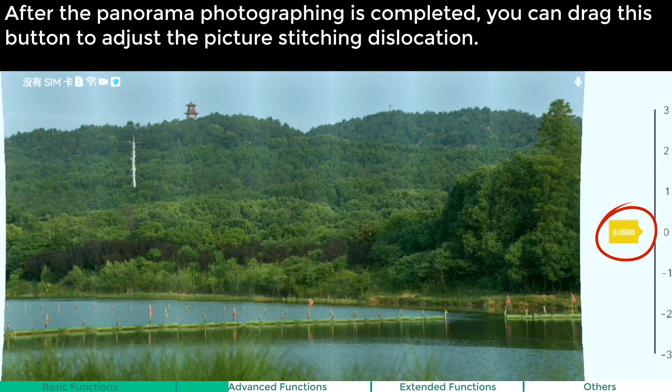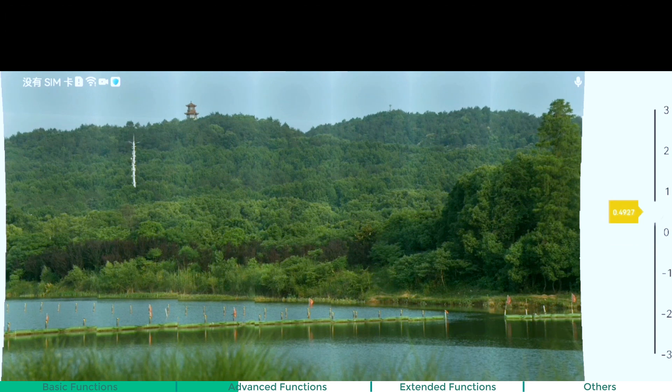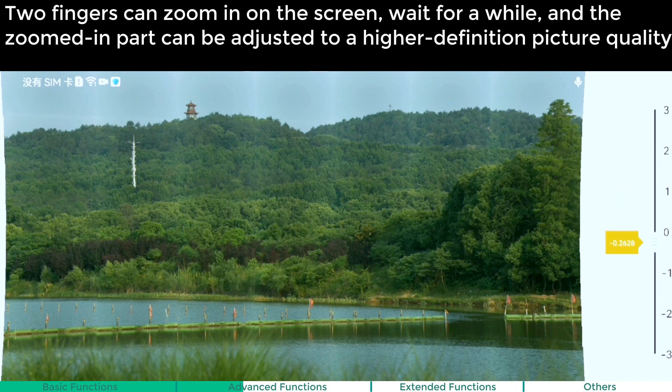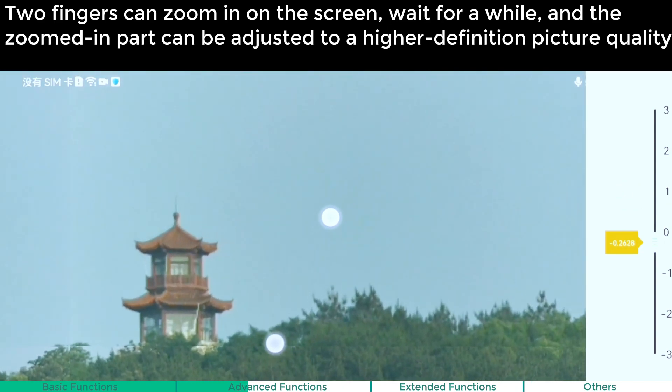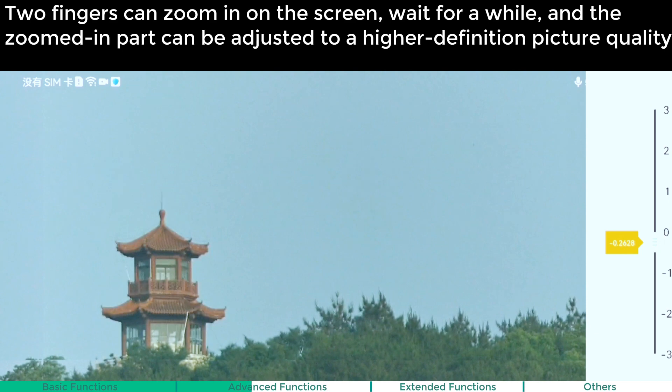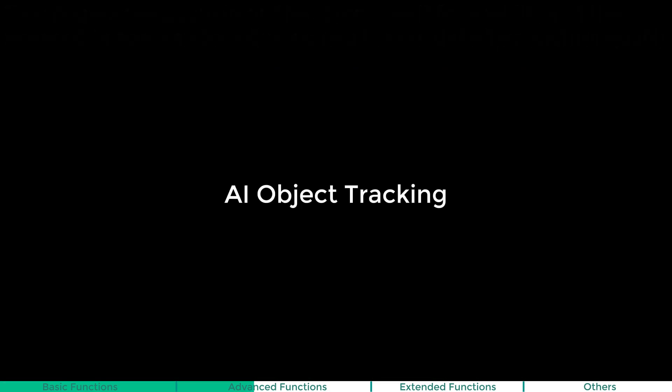After the panorama photographing is completed, you can drag this button to adjust the picture stitching location. Two fingers can zoom in on the screen, wait for a while, and the zoomed-in part can be adjusted to a higher definition picture quality.